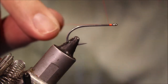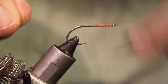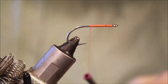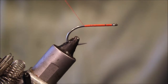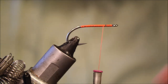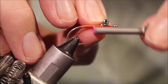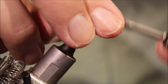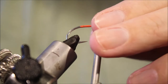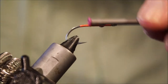I've just got to run on some fire orange thread, take it all the way along the shank and back. I'll leave myself at least the width of the bead chain back from the eye of the hook.